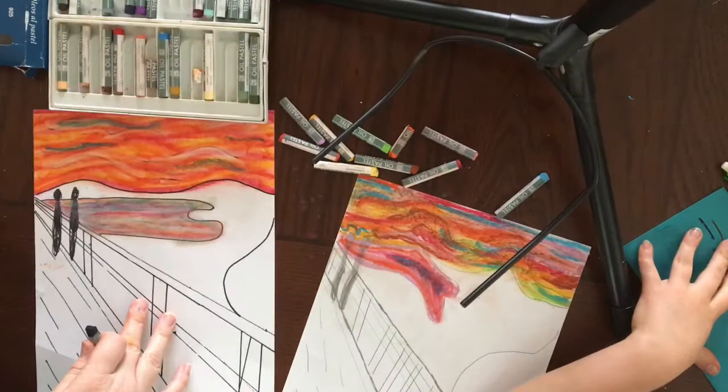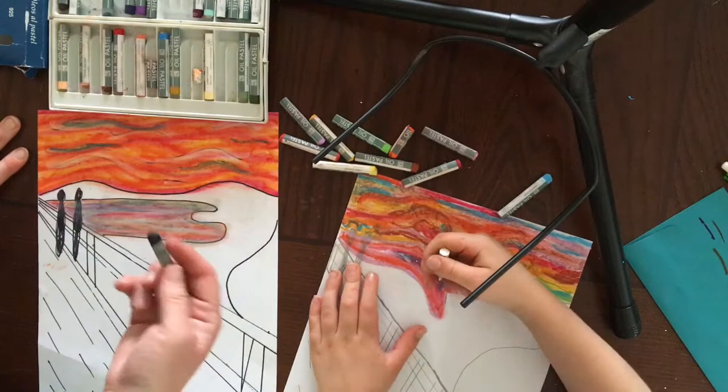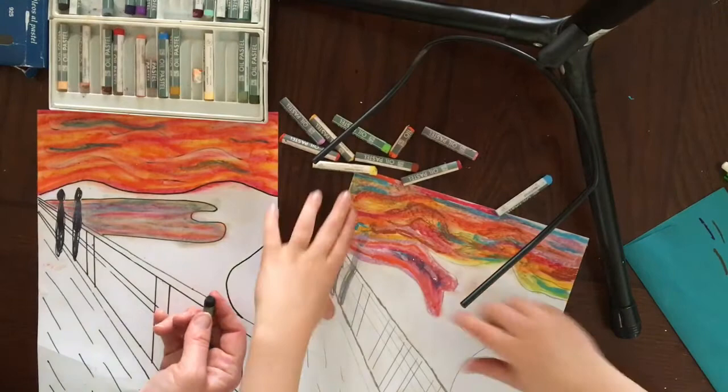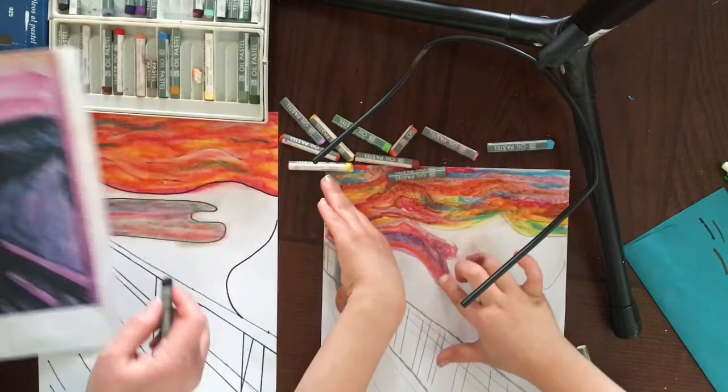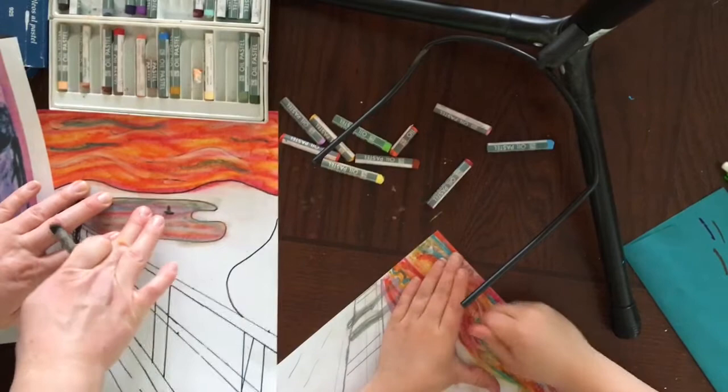Layla had a great question. She said she went through her people. I reminded her that that's perfectly fine because later she's going to use black to draw her people back in. So don't worry if you go over the top of your people or if you smear your colors in there. In Monk's picture, he does have two little boats in there, so if you want, you can take a black and incorporate two little sailboats. To kind of blend them into the picture, use your finger and just smudge it in a little bit.